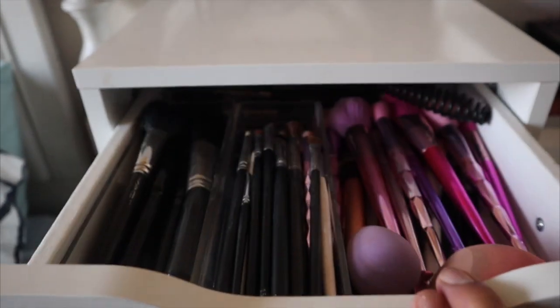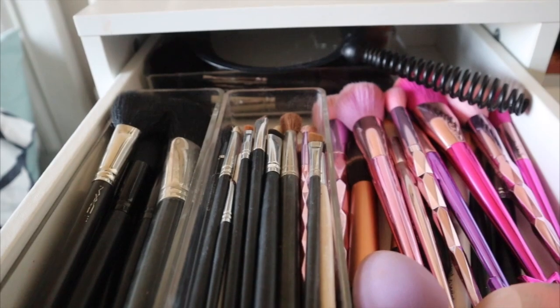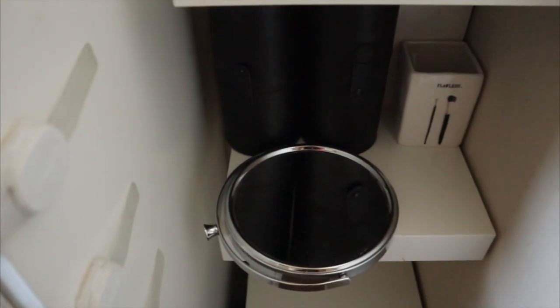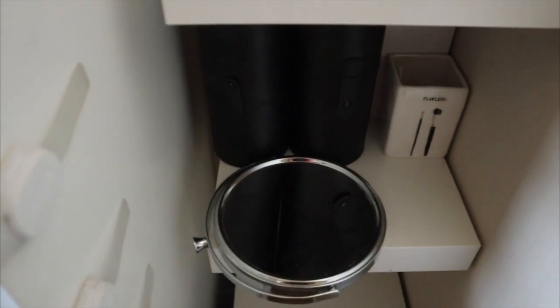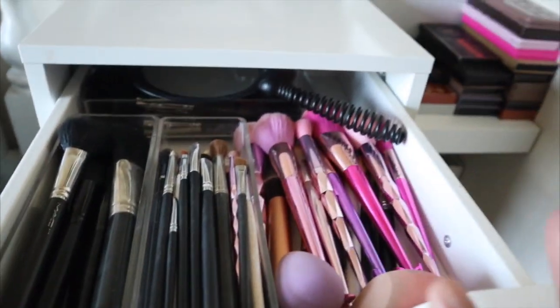I went ahead and started cleaning all of this. This is where all my brushes are, and I have extra brushes in those roll holders that I don't even use. I'm just going to keep those in there because they won't all fit in this top drawer.